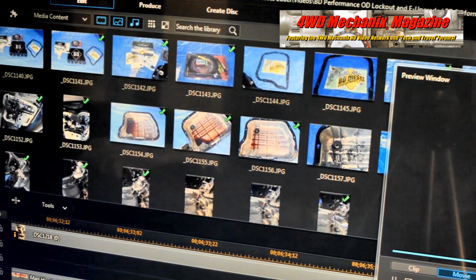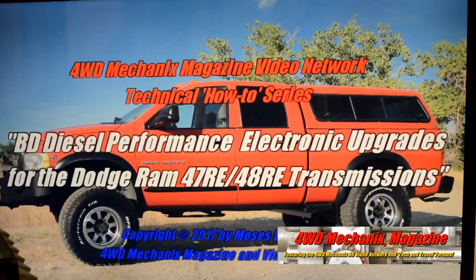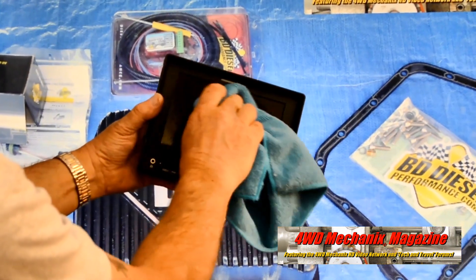The microfiber towels are reusable and can be thrown into a washing machine using mild soap or detergent. The soft and the lint-free towels are optimal for cleaning the monitor and the smaller Lilliput monitor.